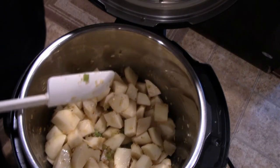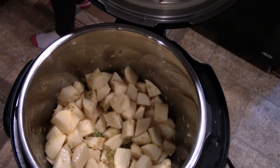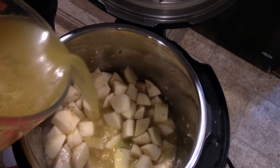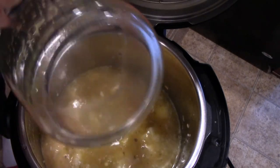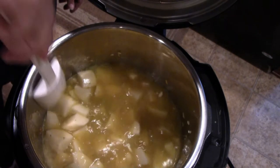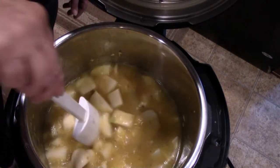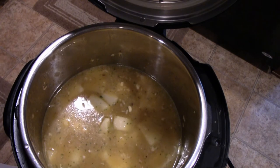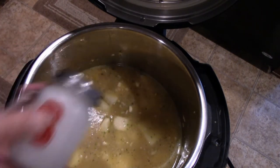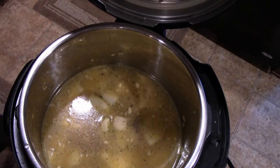Now we're going to add about 32 ounces of chicken broth. You can use your own broth or store-bought broth. You want to make sure your potatoes are covered. We're going to add a little bit of salt for right now — you can always salt it again afterwards — and a little bit of pepper. Mix it up.